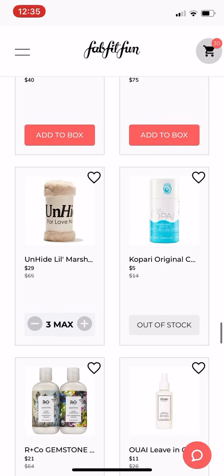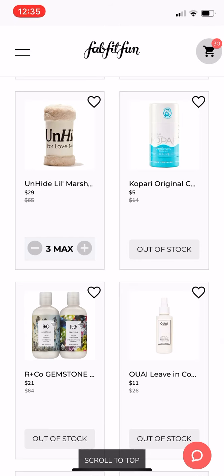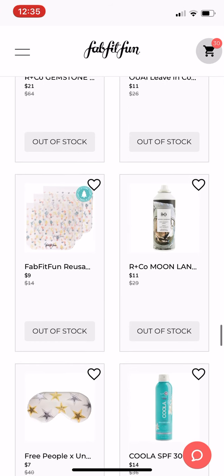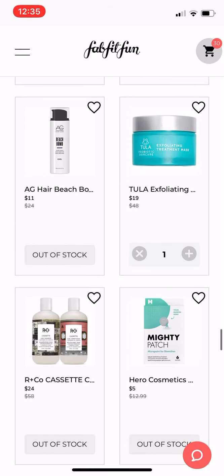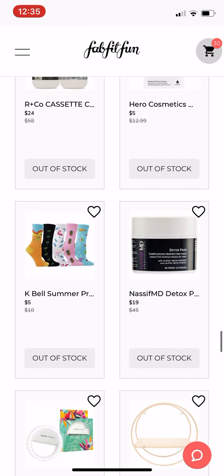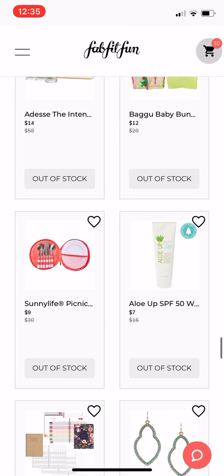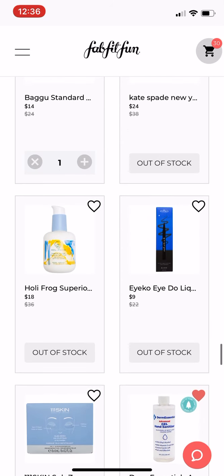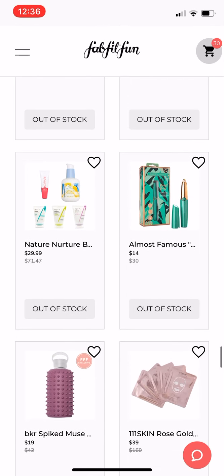So this starts the things that are out of stock. When you keep scrolling down here, all these things say out of stock. But if it's something you want — I'll show you with the Unhide blanket — I clicked on the heart, so now the heart is red and that will be in my favorites. We're just going to click on the leave-in conditioner as well, just to have a couple of things to show you. If any of these things that are out of stock come back in stock, instead of having to scroll through this whole list and look for everything again, you just click on my favorites and you can see just those few things. If you're like me, sometimes your favorites is a very long list. And there's hand sanitizer — I missed that the first time through, so I had to put that in my favorites.